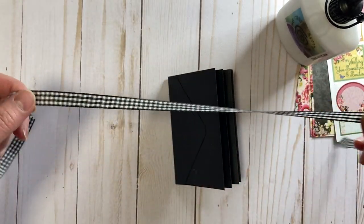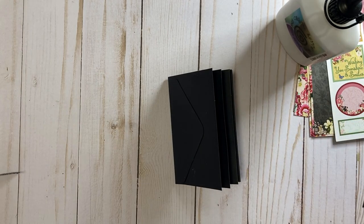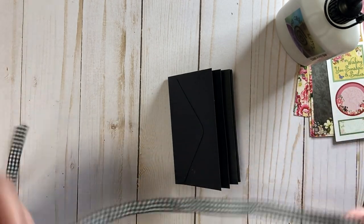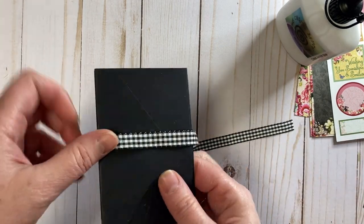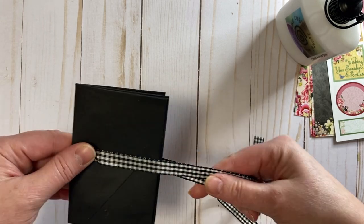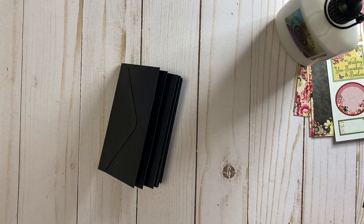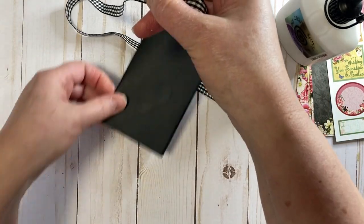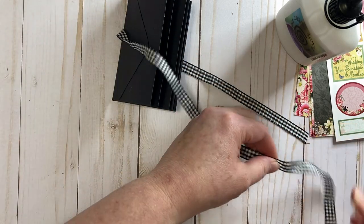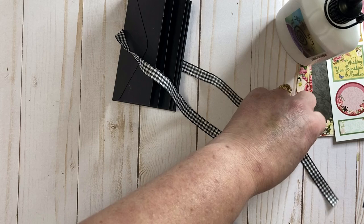I've got about 24 inches of the ribbon here. Let me see how much we need. I feel like I only need 18 inches — I just measured it on a ruler. So that's just 18 inches. We'll keep the rest; we might need to make a little bow or something out of it.